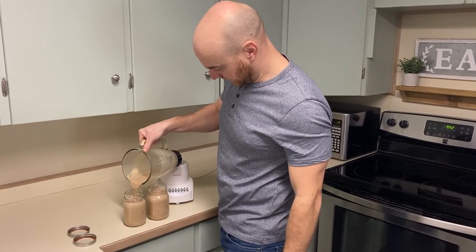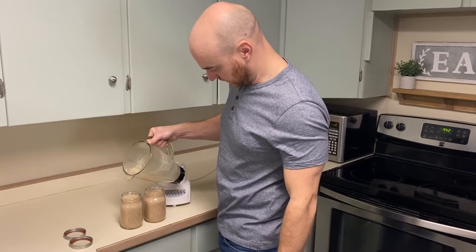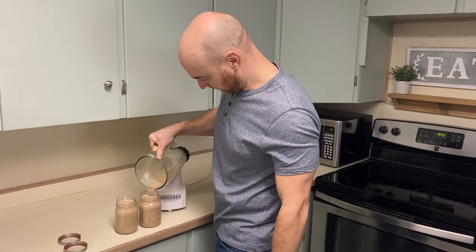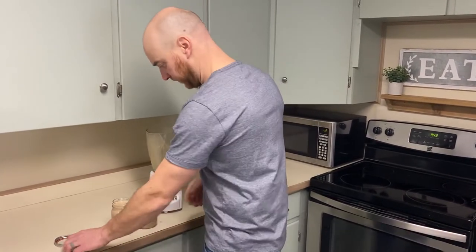Chill it for a few hours. You can drink it over ice in your coffee, or it makes awesome gifts. If you want to gift it to somebody with some coffee, some chocolate, and some cute little mugs, it would make an awesome birthday gift.